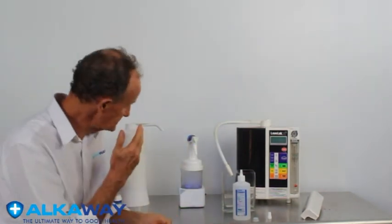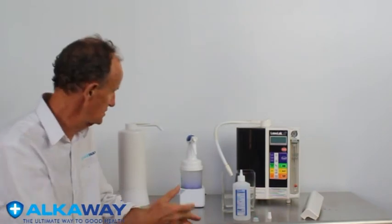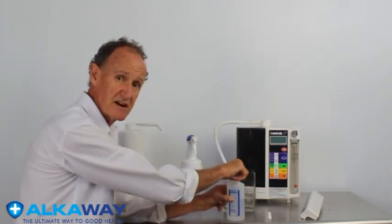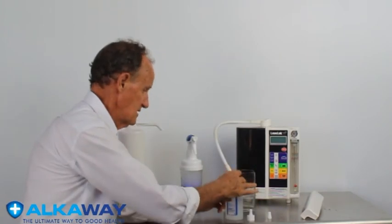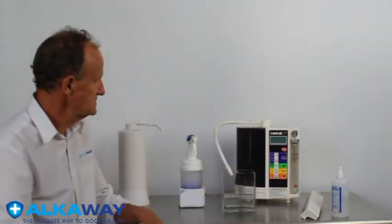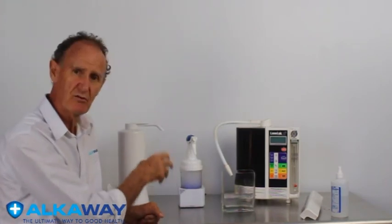At the end of it you've got water with the same antibacterial abilities, except it isn't acidic. It's been proven to kill the same sorts of germs, it has a longer shelf life — apparently up to three months. That means you can do it once, leave it in the cupboard, and keep using it over and over. You don't have to go to the machine every time and go through that whole process just to get a bit of water to put into a dispenser — it's ready to go.